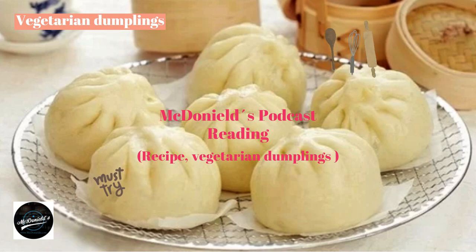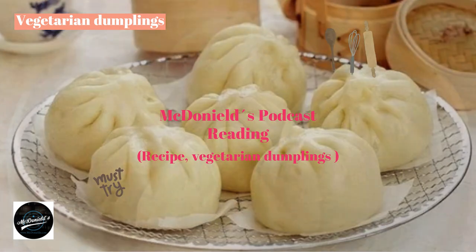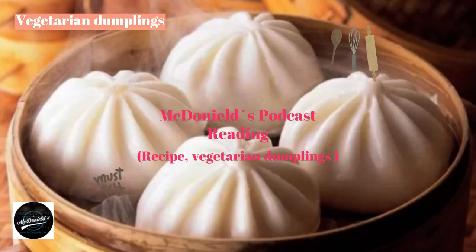Finished product requirements: a batch of delicious vegetarian dumplings will have a soft white crust with a rich hot filling. This cake is a great breakfast or snack, providing more energy so you can continue to study and work every day.